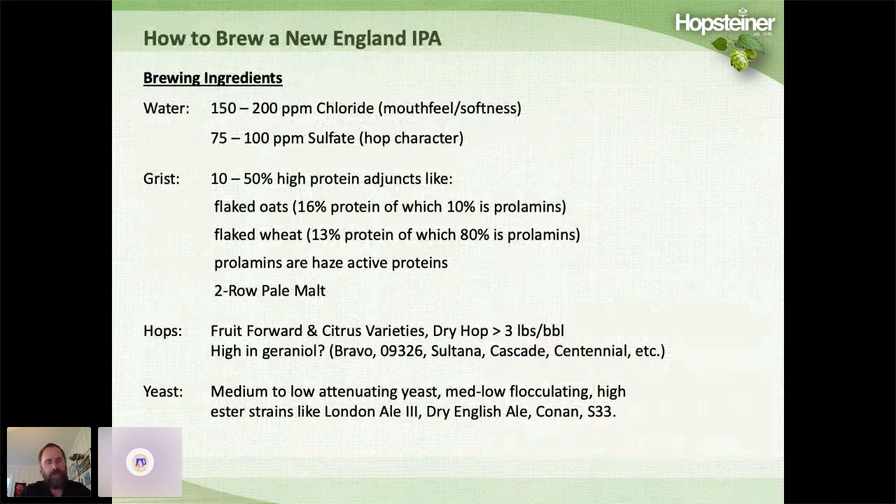When it comes to brewing a New England IPA, some people believe water treatment is important — treating brewing water with 150 to 200 ppm of chloride for mouthfeel and softness, and about half that in sulfate. The grain bill can be similar to a German wheat beer, using 10 to 50% high protein adjuncts like flaked oats or wheat. Wheat contains 13% protein, 80% of which are prolamins — proline-rich, haze-active proteins that hydrogen bond with polyphenols to form haze.